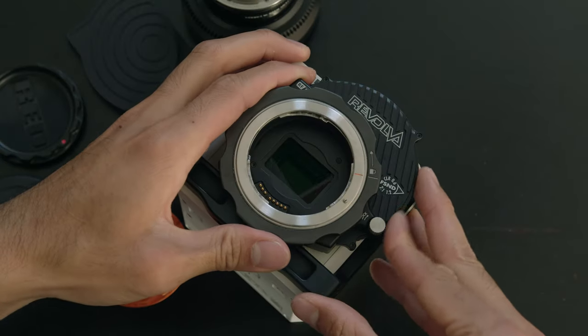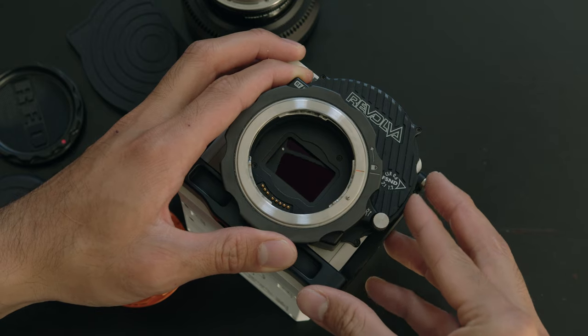So what does the Kippertai Revolva solve? For me, it solves a lot of filtration issues. Being able to provide behind-the-lens filtration is usually preferable over matte box filtration. When you're using a matte box and a filter on it, you can get internal reflections which you'll see in your image, and you also get reflections off the filter that can kick back onto a subject.